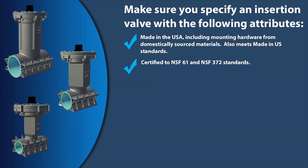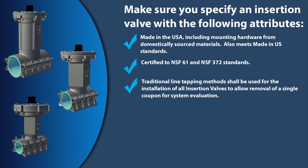Certified to NSF 61 and NSF 372 standards. Traditional line tapping methods shall be used for the installation of all insertion valves to allow removal of a single coupon for system evaluation.